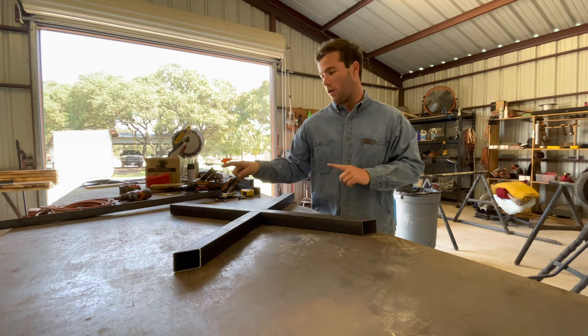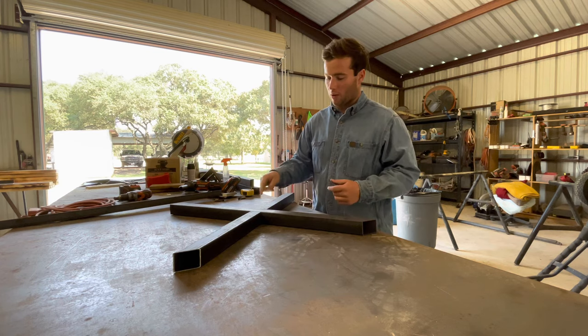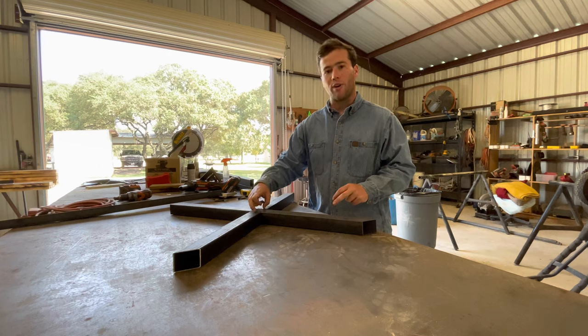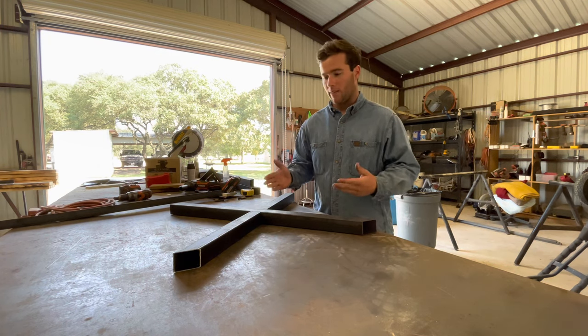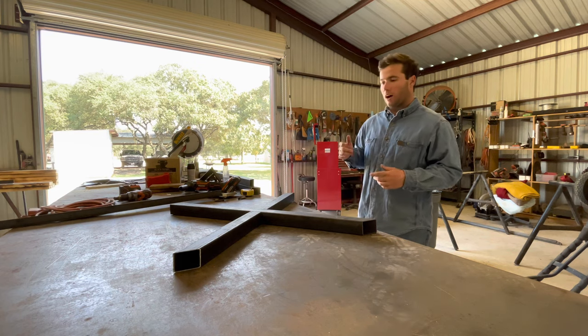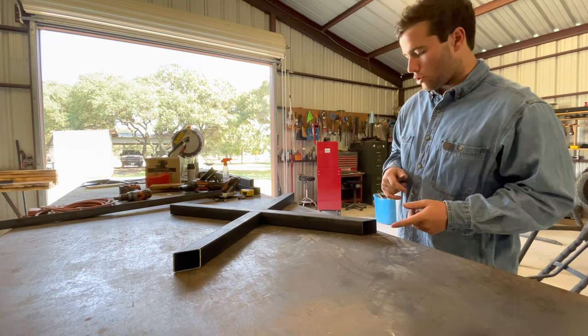We cut 40s on the edges, and then for this inside cut right here to connect it with the other piece, we cut a five degree angle, and that gave us the correct geometry to make these legs. I've never done this before so it was a lot of trial and error, but it wasn't too bad.